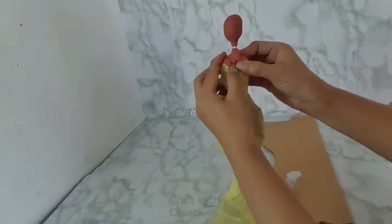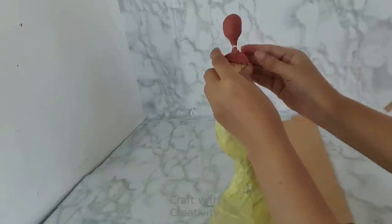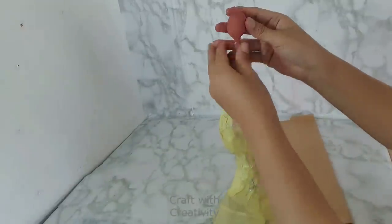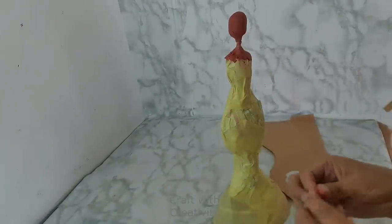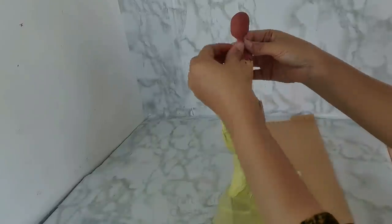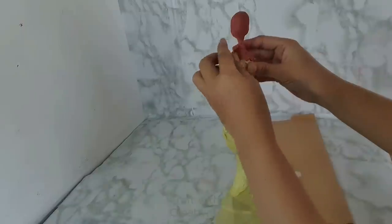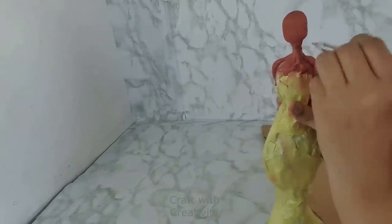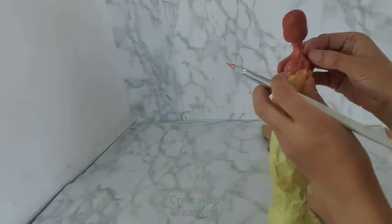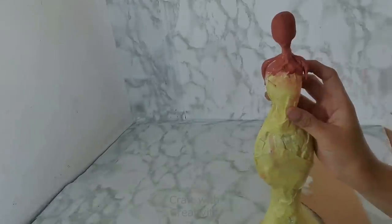Just for smooth looks, I will be using clay on the top parts and making the arms with clay only for nice finishing. For the rest of her neck and body I will be using spackling paste, ceramic powder, or plaster of Paris — whatever is available. Here I made her shoulders as well and I am smoothing them to give her body a nice shape.